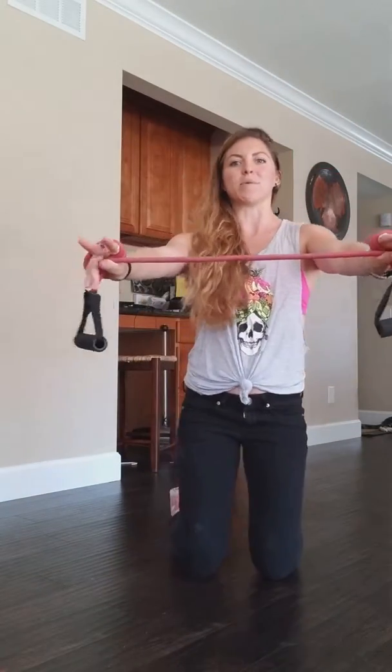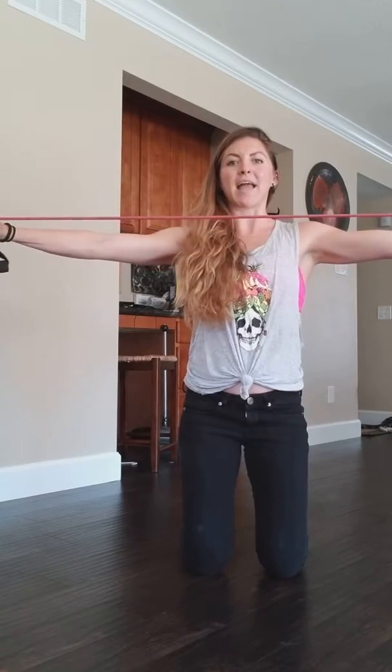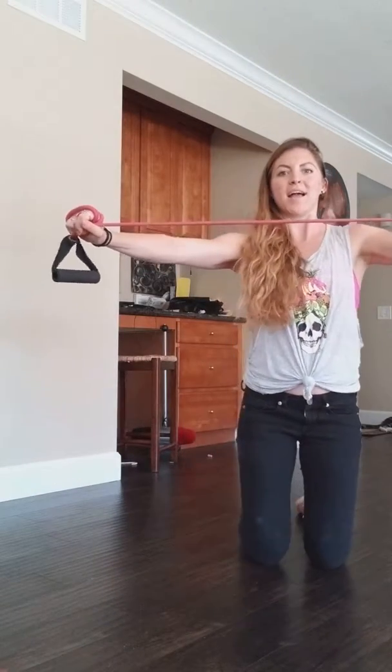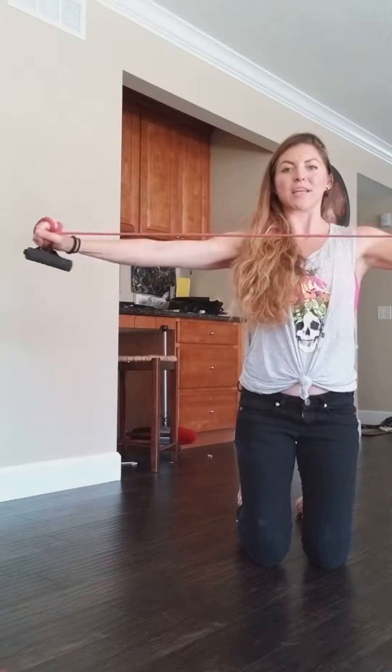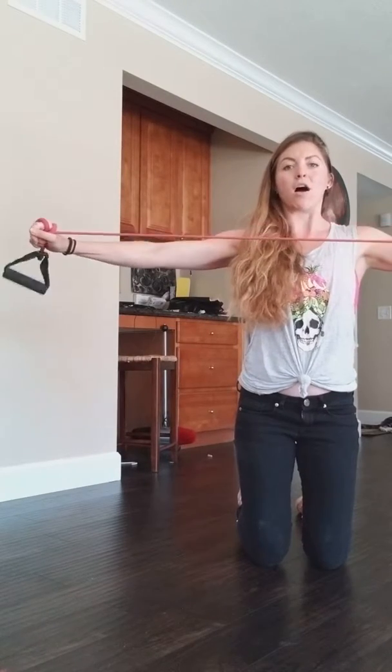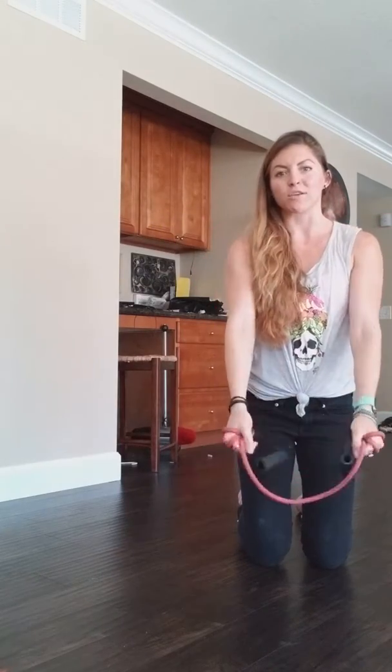From here, let's pull back a little bit more. You're going to reach those arms all the way out, come back halfway. Out, halfway, out, halfway. We're keeping that constant tension on the muscles. If they bring it all the way back together, now we've just turned those muscles off.